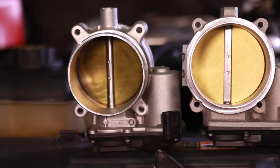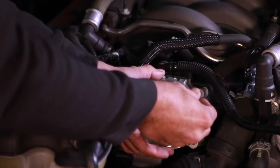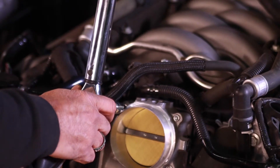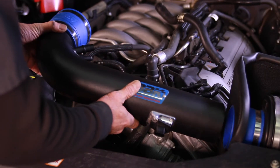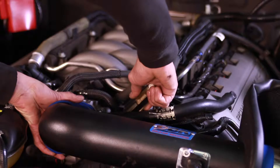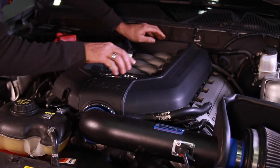As you can see, the BBK 85 millimeter throttle body is much larger than the stock unit. Installing the new throttle body is as simple as reversing the process. We bolted up the BBK unit being careful not to over-tighten the bolts, then plugged in the connector and reinstalled the intake elbow along with the mass air meter wiring connector and the breather tube. Then we tightened the clamps holding the air filter and installed the engine cover along with the strut tower brace.